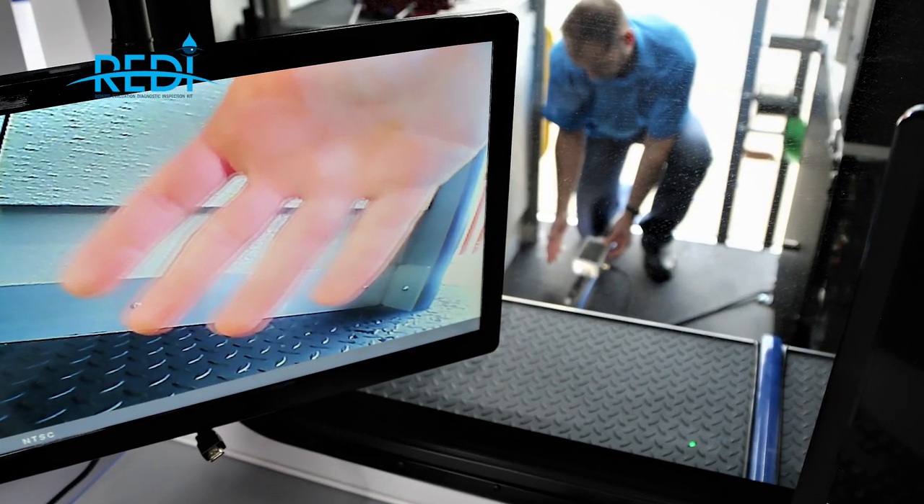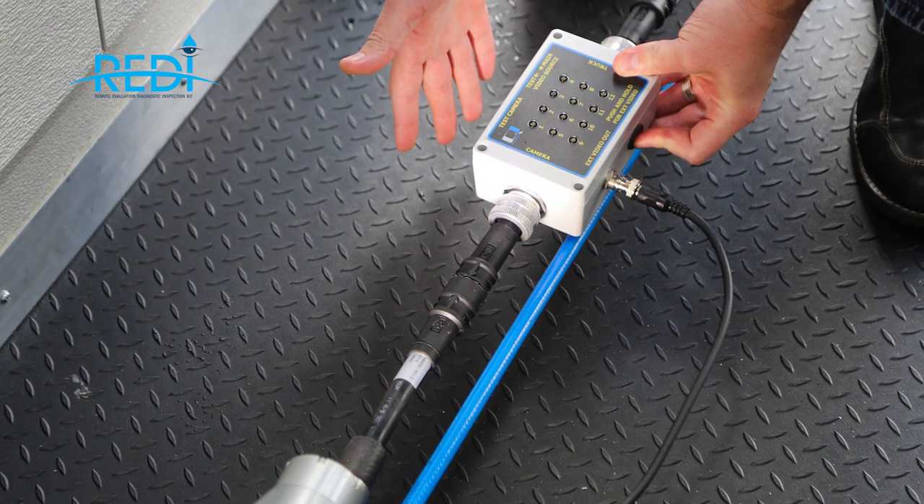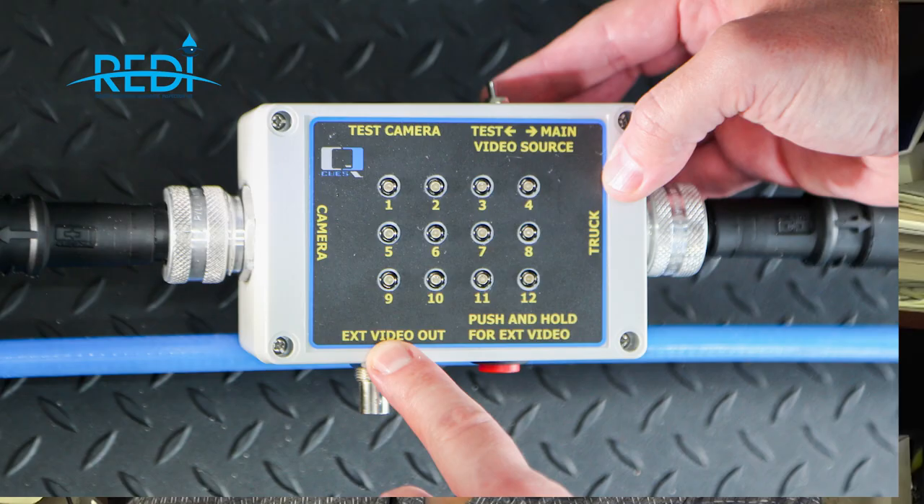Another feature of the diagnostic box is a video output port. You can take video from within the box — either from the mainline camera or from the enclosed mini camera — out a separate port. This can be used for troubleshooting other systems, such as your lateral system, giving you a handy video source for any additional troubleshooting that CUES might ask you to perform.